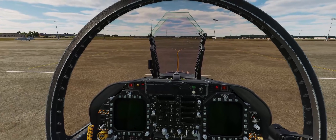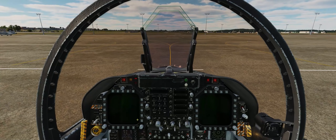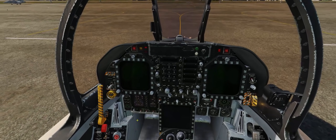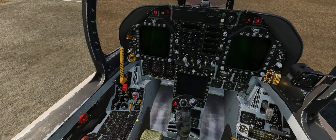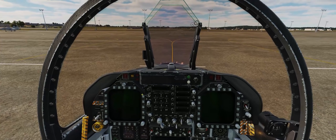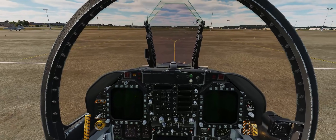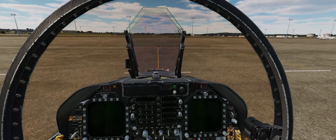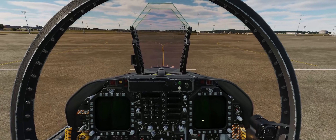Engine fire left. Engine fire right. APU fire. Everything seems to be working as advertised. Please keep in mind that if you do a fire test, it will shut off the bleed air from both your left and right engines, just as it would if there was a real fire. This is done to make sure that your cockpit doesn't fill with smoke from a fire inside the engine bay.